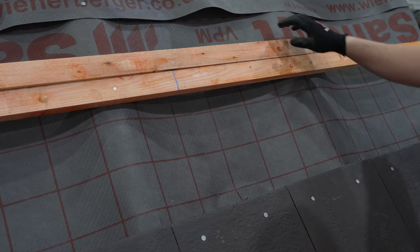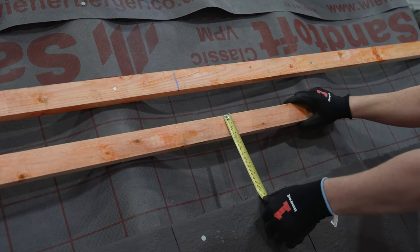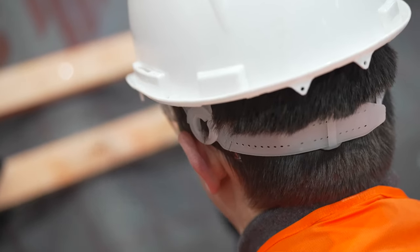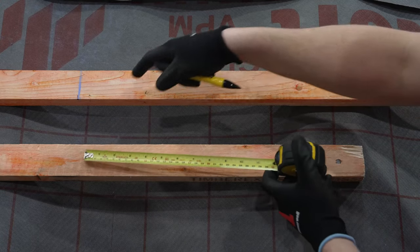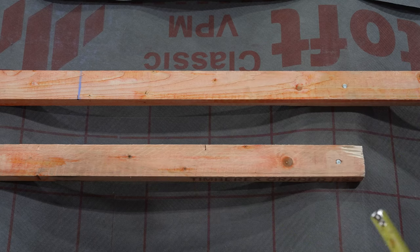The batten that supports the bottom of the system should be a maximum of 200 millimeters measured from the top of the batten to the top of the tile below. If not, you will need to use an extra batten. Ensure this batten extends a minimum of 225 millimeters beyond your chalk lines and that the end is supported by the nearest rafter.